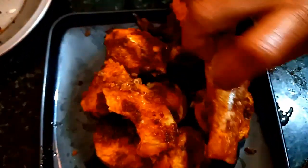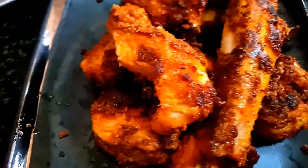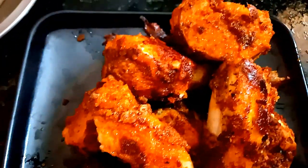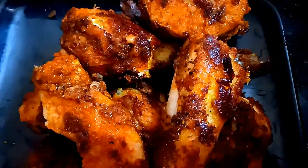First, you are going to clean and wash the fish with salt. Wash it with a little bit of salt to remove the smell. You are going to wash it clean. Follow these tips.